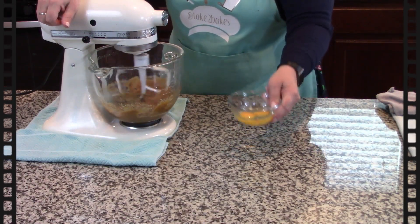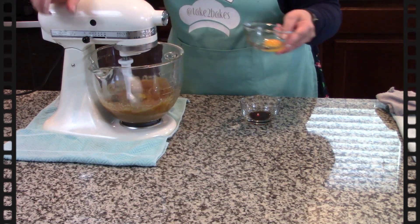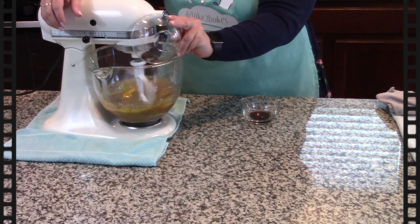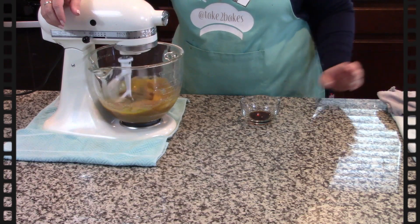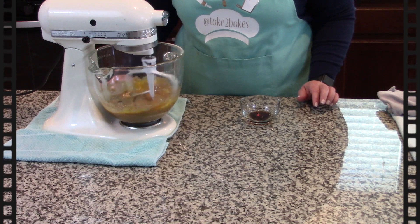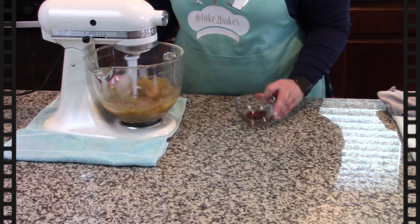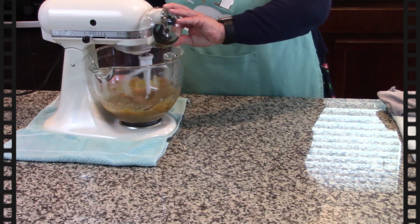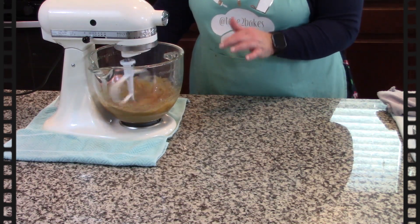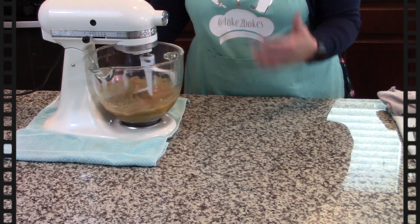I'm just gonna let this go until it's pretty smooth. Now I'm gonna add my eggs — in here I have one full egg and then one egg yolk. That extra egg yolk makes it a little bit chewier. I'm gonna add them slowly so they incorporate evenly. Then I'll add my two teaspoons of vanilla. I'm gonna give this about two minutes at a lower speed on the KitchenAid to get it nice and creamy before I put in my dry ingredients.